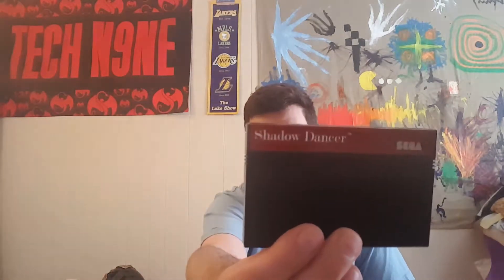Let me take this out - this game is called Shadow Dancer. Pretty good copy. The booklet's not in the best shape - the sides have a little wear. At this point manuals are pretty much must-haves in any purchase. This one has kind of folded edges.